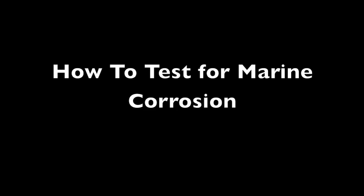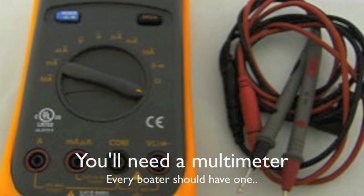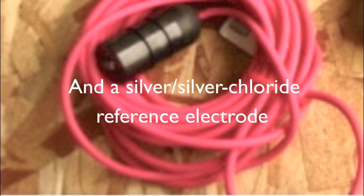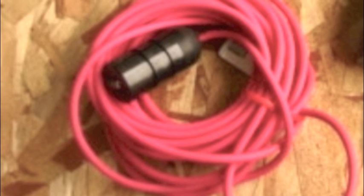Editor-in-Chief Kevin Falvey here to talk to you today about marine corrosion testing. Get your multimeter out, and you'll also need a silver-silver chloride reference electrode, available at specialty marine retailers.